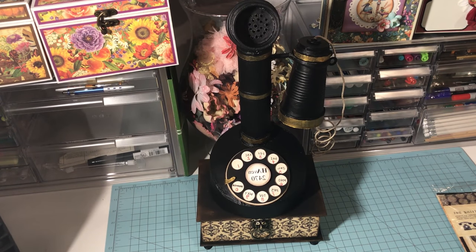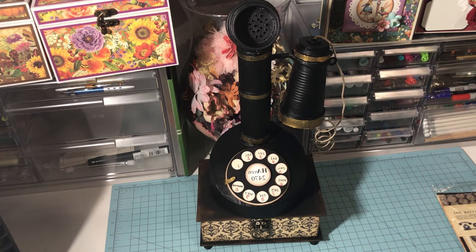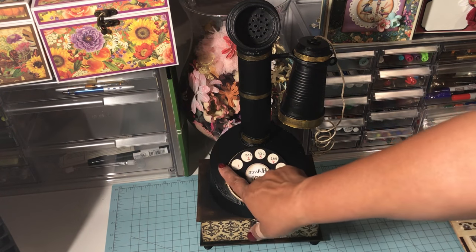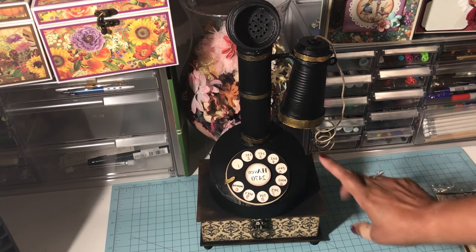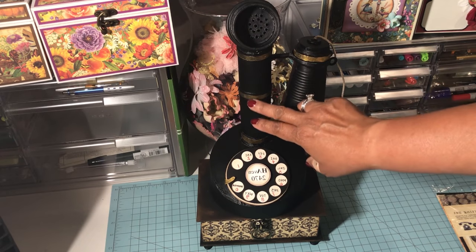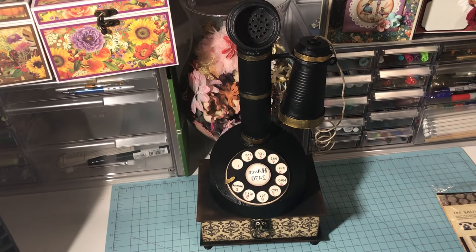Let me first talk about the vintage telephone. This phone is literally created with paper tube, a plastic drinking cup — a disposable cup — and all cardstock. I handmade all the pieces you see here. I made it so that the dial does move. This is also completely done with chipboard, as well as the three-dimensional accents on the phone.